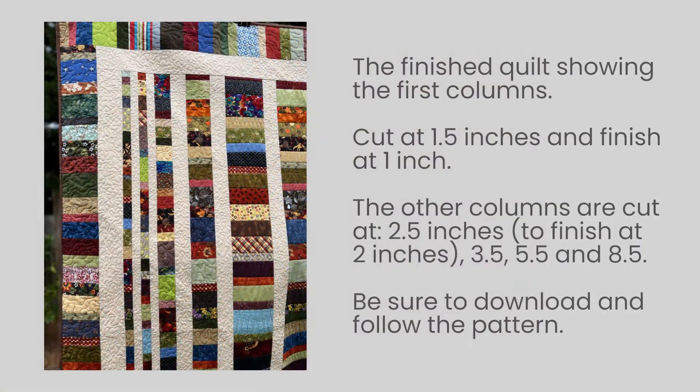Two 1 inch strips — and I should clarify, those are the finished sizes. The pattern will tell you all of this, but the 13 inch strip was cut at 13 and a half inches to allow for seam allowance, the 8 inch strip at 8 and a half, and so on. So in the end, I had two strips that were 1 and a half inches wide, a strip that was 2 and a half inches wide, 3 and a half, 5 and a half, 8 and a half, and 13 and a half inches wide.